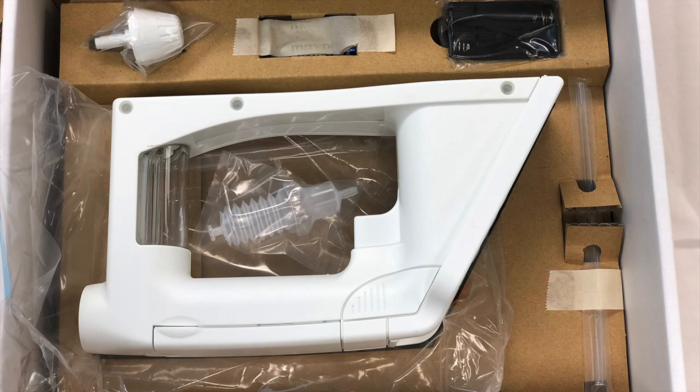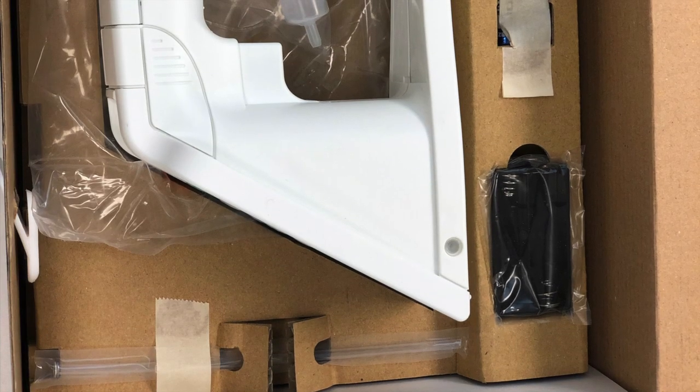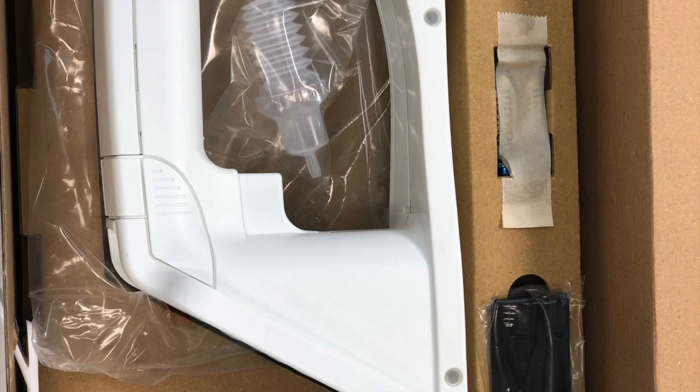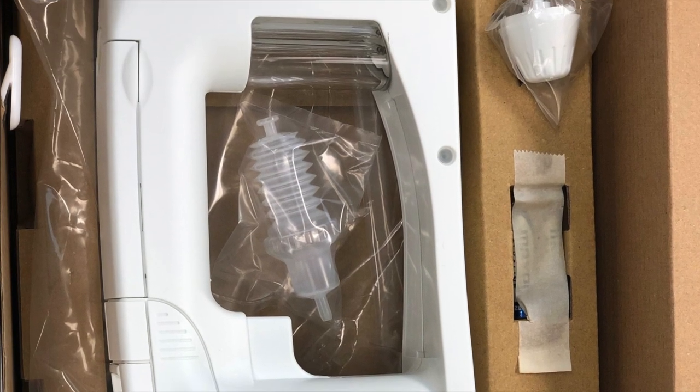Inside the box, it comes with the main unit. You have your nozzle, the battery compartment and batteries, as well as the nozzle connection.